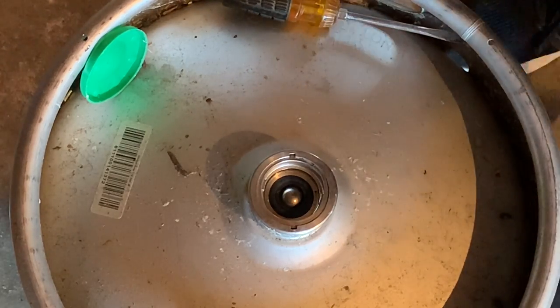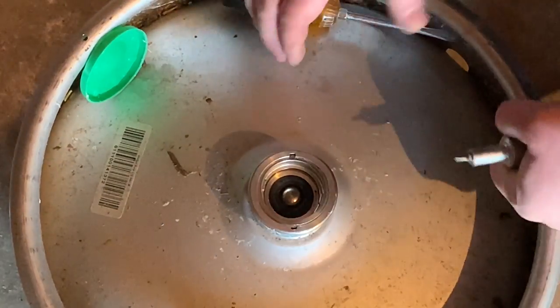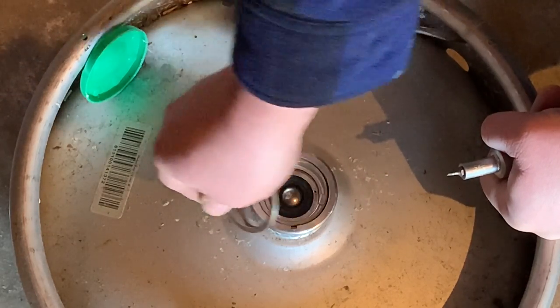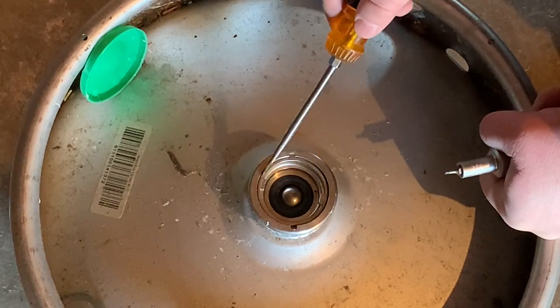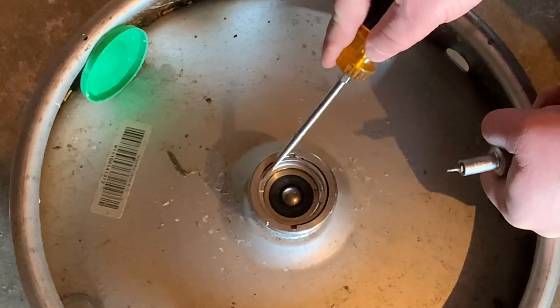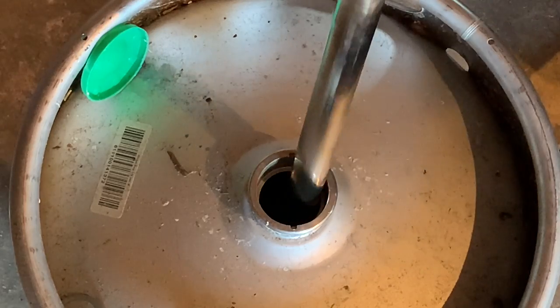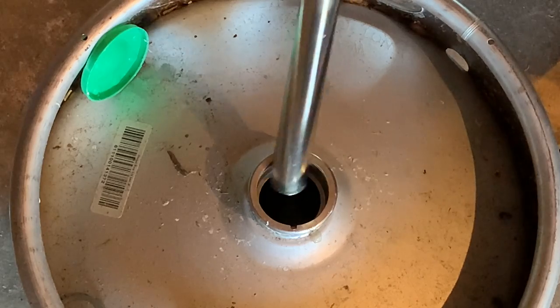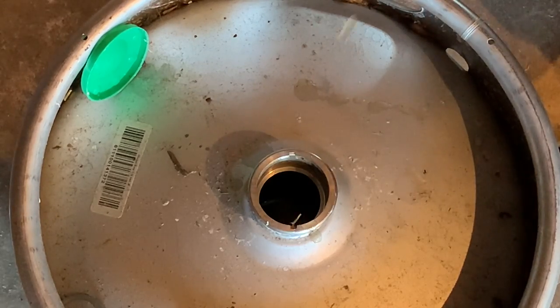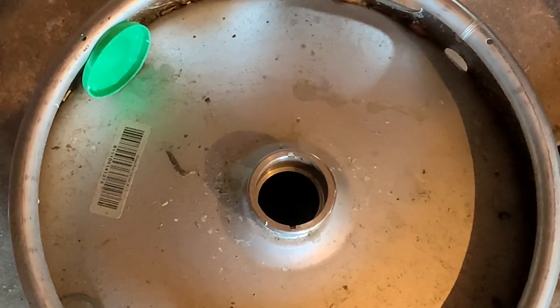I'm going to take a small flathead, get right here in this groove, and get underneath that retainer ring. Once we're under it, we're just going to work it around until she pops out. Once she pops out, it's nothing to get the rest of the way out. Now we're going to line up the notches to get this out — once you line it up, she comes right out. That's some old stanky beer, and that's all there is to taking that out.